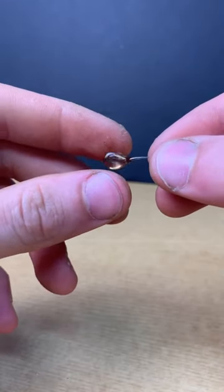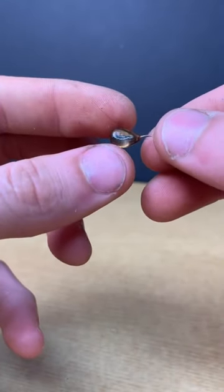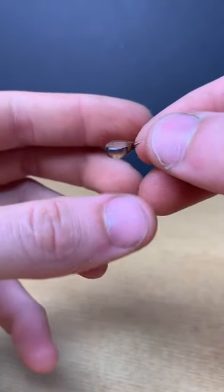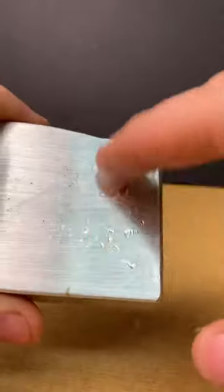The drop we're left with has a flat spot where it was touching the metal, and the rest of it is pretty round, with a tail that does not taper like a normal Prince Rupert's drop. It also breaks when I hammer it, leaving just glass dust.